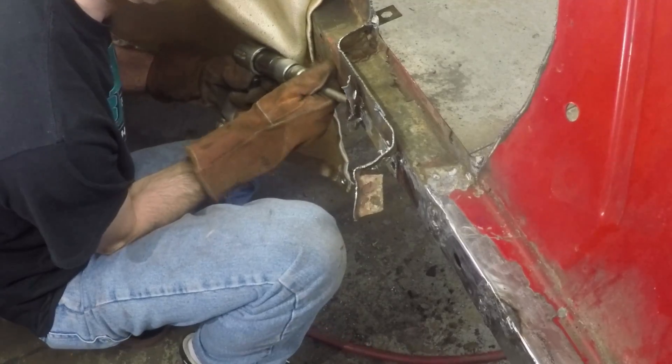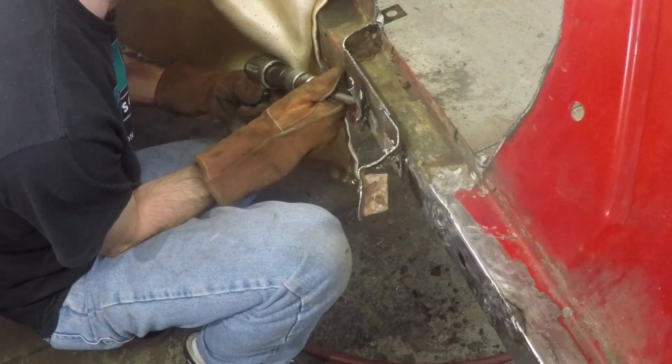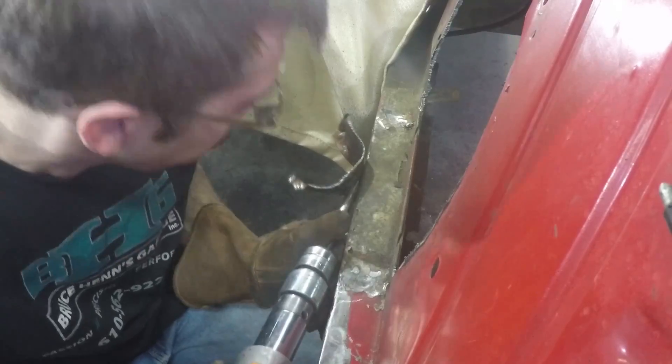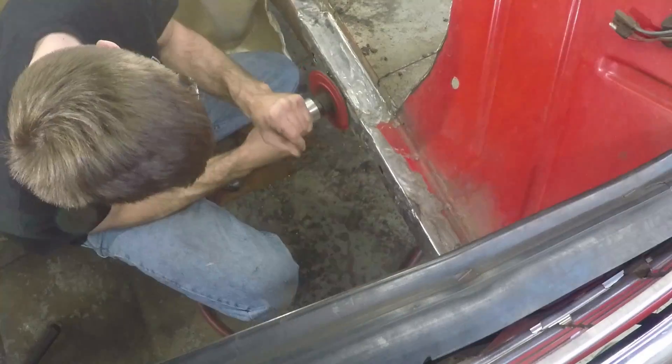Now grind it out and make it smooth. You can carefully use an impact hammer to get rid of that extra metal from the shock tower that comes out over top of the frame rail. More grinding, more air hammer — get it smooth.